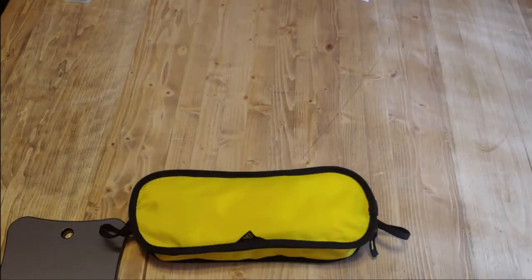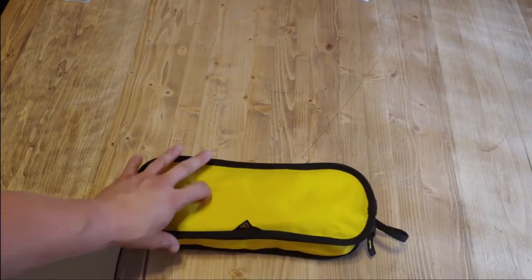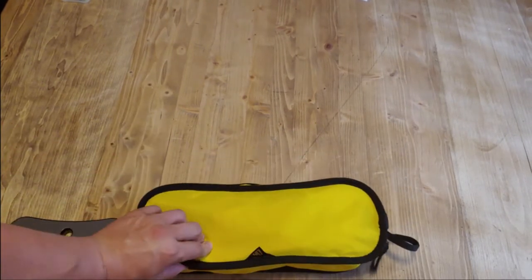Welcome back to Reviews and Random. Today I'm showing you another product from iClimb — I recently purchased a whole bunch of their products and I wanted to show you guys this one. This is their ultralight camping chair.